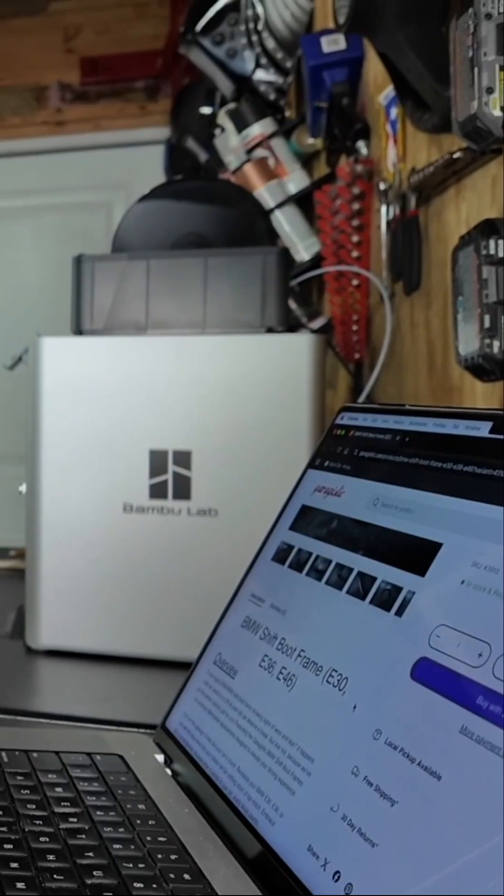Car part prices keep rising and tariff hikes are making it worse. So the solution? 3D print your own car parts. And with today's capable 3D printers, you'll be surprised at what you can actually print.